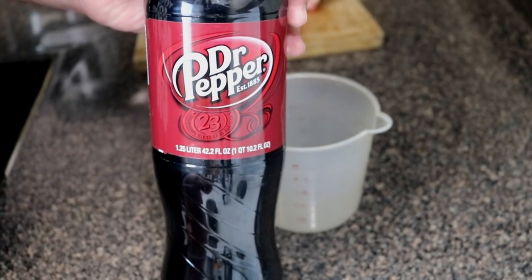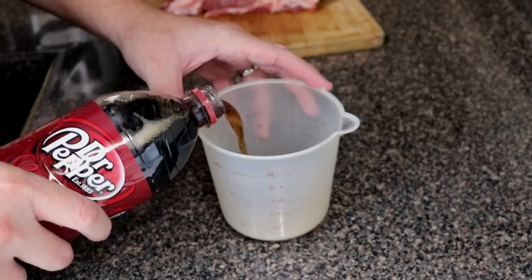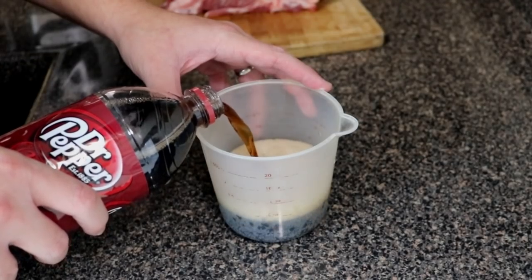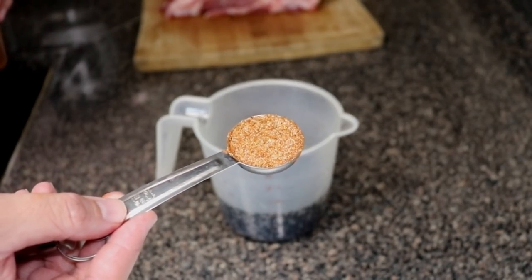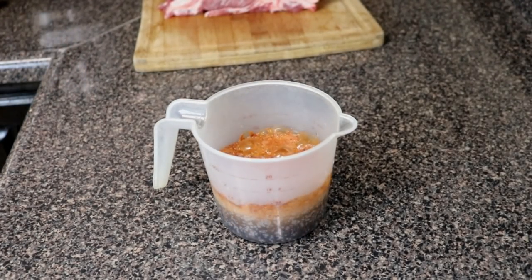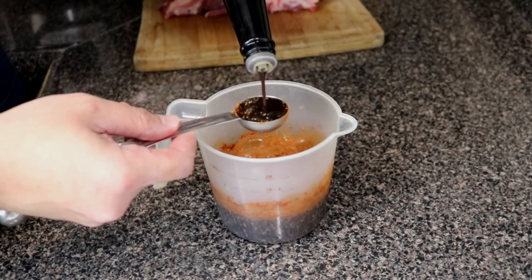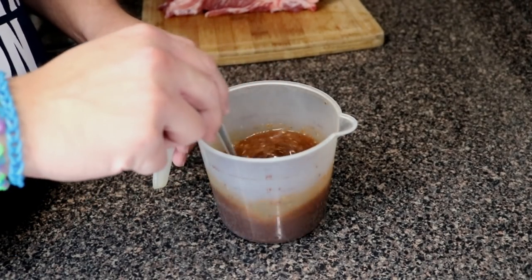We're going to start out by taking about two cups of Dr. Pepper. We're going to make a little concoction and inject that into our pork. Fill up your container with the soda, then add two tablespoons of your favorite barbecue rub. It's going to be a little bubbly, so add one tablespoon at a time. Then add one tablespoon of Worcestershire sauce and mix everything together.